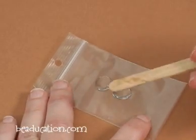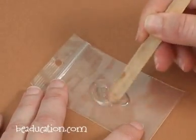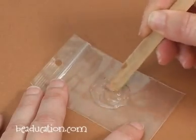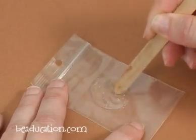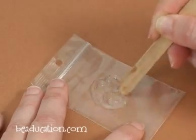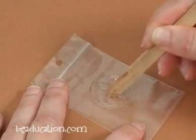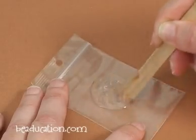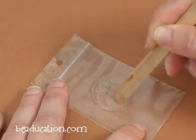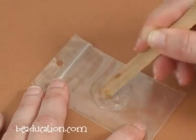I've got a popsicle stick and I'm going to start to mix. I want to mix this epoxy for a full minute, thoroughly, and I'm not mixing too fast because I don't want to whip up a lot of bubbles. Mix for a full minute. I've chosen a plastic baggie here because I'll be able to throw it away when I'm done — you don't want to save any of this after you've completed your earring.